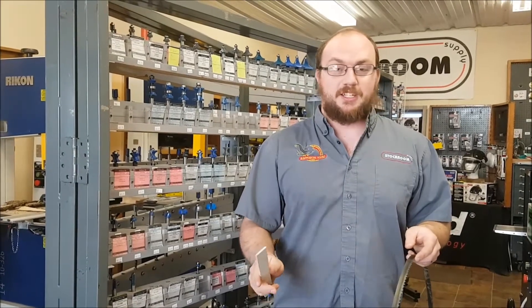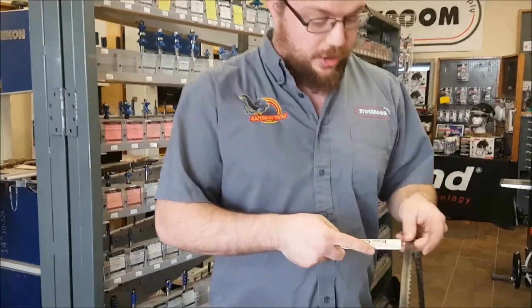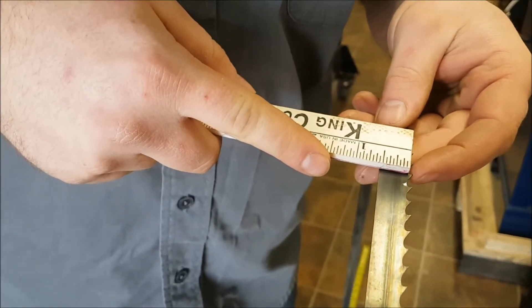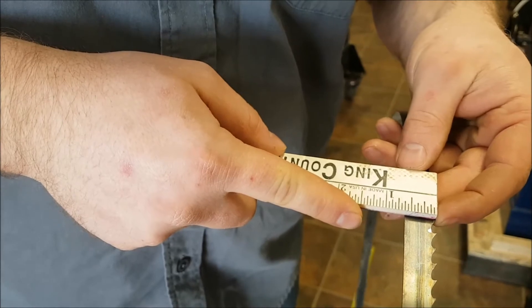It's kind of surprising how often I get asked this question. When you're measuring the width of a bandsaw blade, you always start from the furthest point of the teeth — not the bottom of the gullet, but the furthest point of the teeth. So this particular blade is 5/8 of an inch.